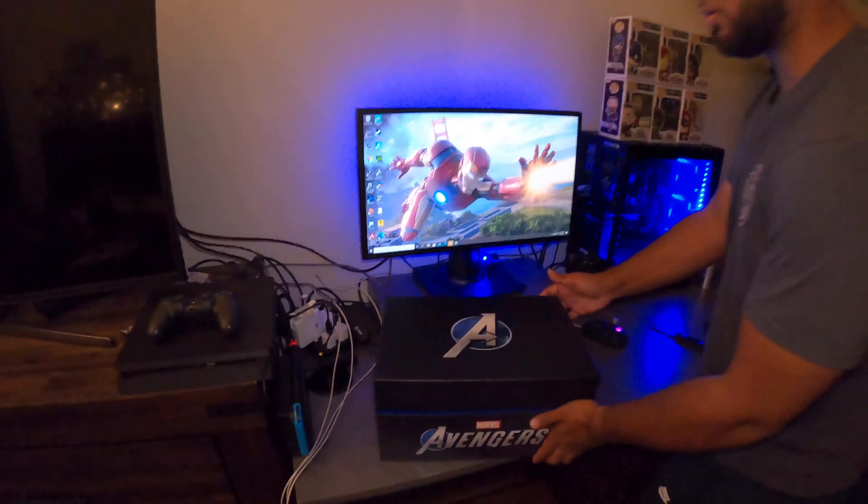Alright, so we got a code in there. I don't want to show any of y'all because y'all are a bunch of thieves. This is the game. This is what the back looks like. Front. Steel cover.